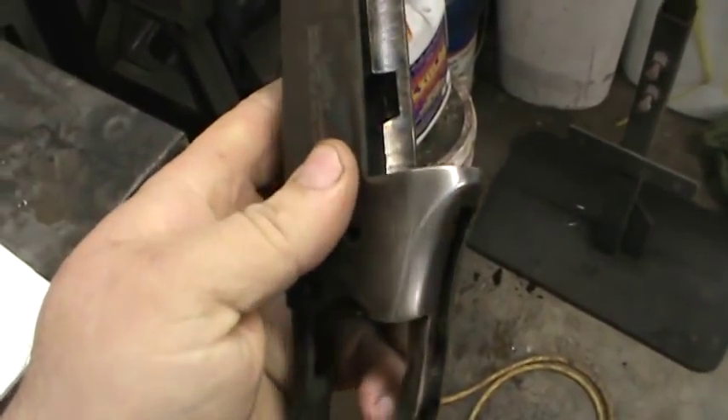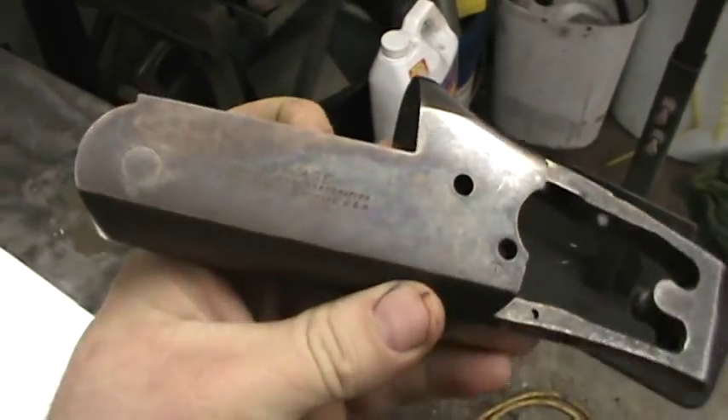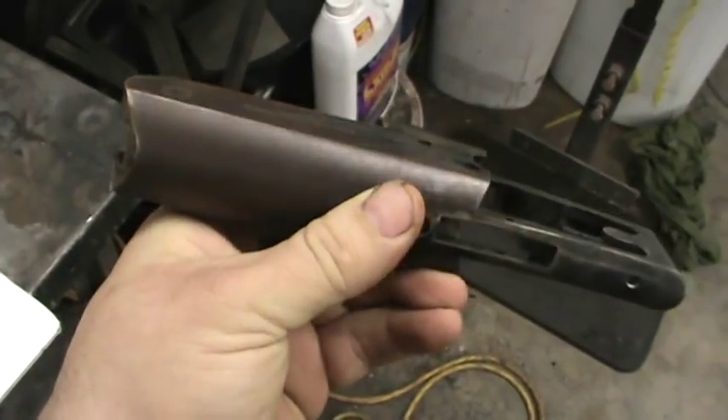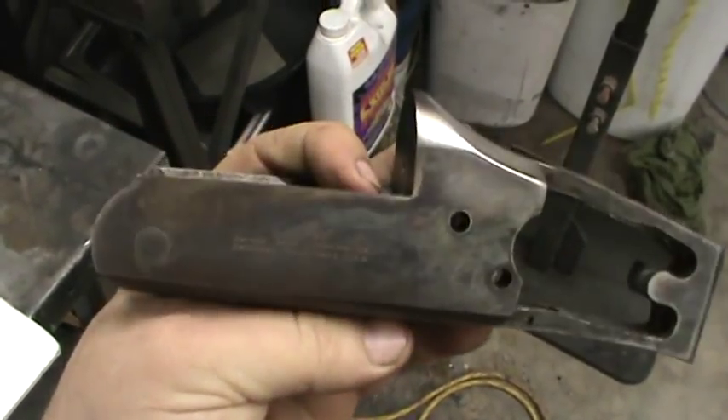I started removing it by buffing it, and I'm going to try hot bluing it to get that back to that hot blue look — I just love the way it looks.